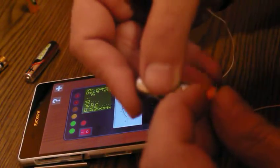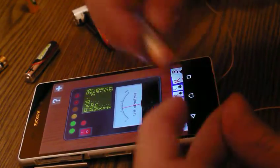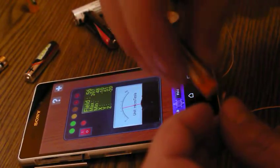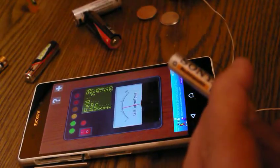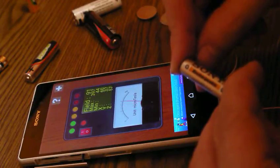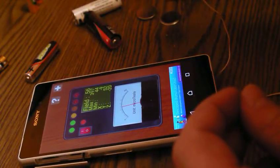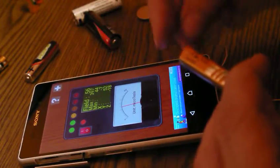It's nice to use the same polarity all the time — doesn't matter if you start with plus or minus, but once you've decided, do all of them the same way. Let's try this one — pretty good, 125 and red light. Okay, this can be useful. By the way, these are Eneloops so they can be recharged.